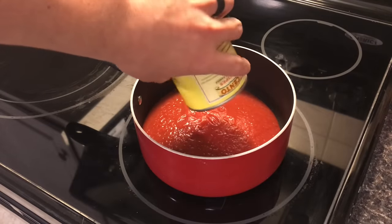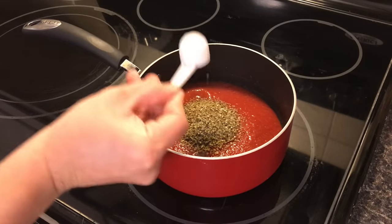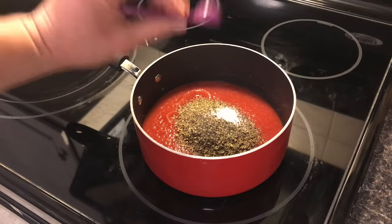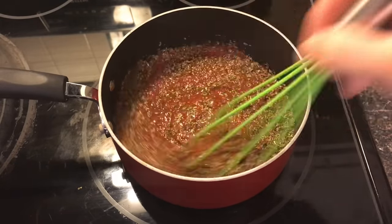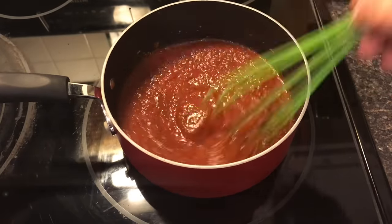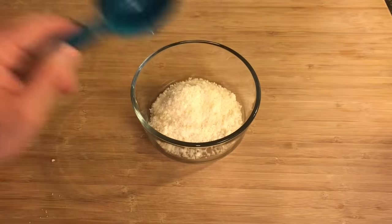Now we're going to make the breadstick dipping sauce. Start with one can of tomato sauce, two tablespoons of dried oregano — the oregano is really going to be the main flavor — then half a tablespoon of sugar, a teaspoon of black pepper, a tablespoon of dried basil, and a half teaspoon of salt. Give it a mix over medium-high heat until it starts to come to a light simmer. This sauce is thick, so you'll see bubbling — be careful mixing it because it will splash. Once it's bubbling, remove it from the heat.